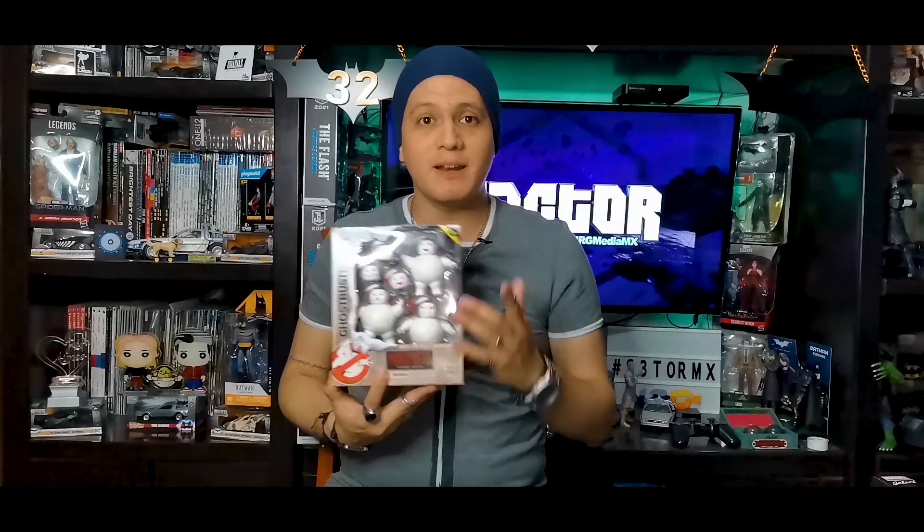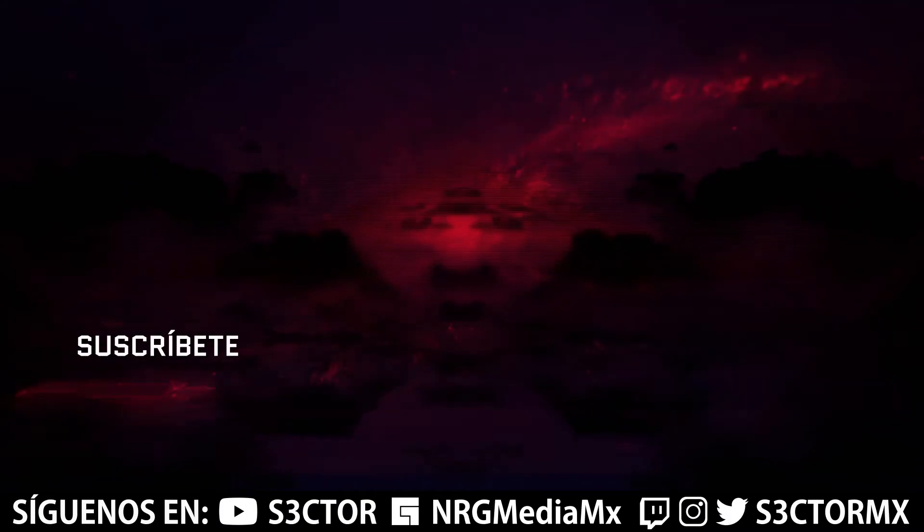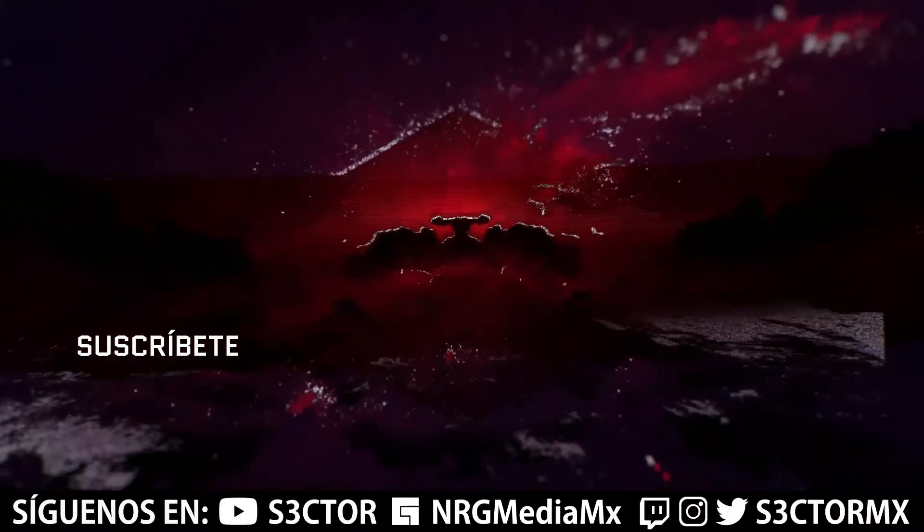Si también te gustó el unboxing de esta semana, recuerda darle like, compartirlo y comentarlo, y seguirnos en todas nuestras redes sociales. Estamos en YouTube como Sector, en Twitter, Instagram, Twitch y Facebook como Sector MX. A mí me encuentras tanto en Instagram como en TikTok como Rafriki. En mi Instagram voy subiendo las fotografías más detalladas de cada uno de los artículos que reseñamos en los martes de unboxing, y en TikTok todo lo que próximamente verán aquí en el canal. Toda la semana tenemos diferente contenido en todas nuestras plataformas. Los viernes sigo jugando en Twitch y los domingos estamos con el video podcast hablando de diferentes temas. ¡Nos vemos hasta la próxima!